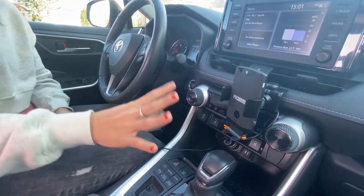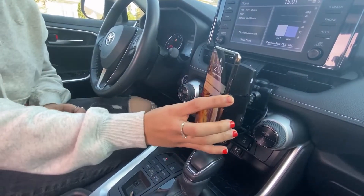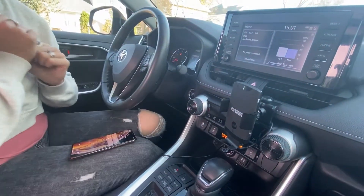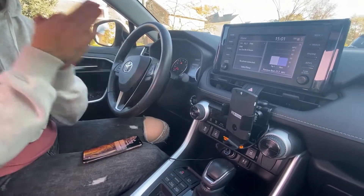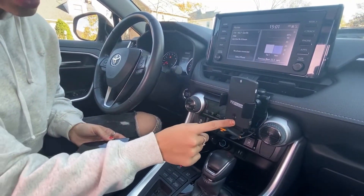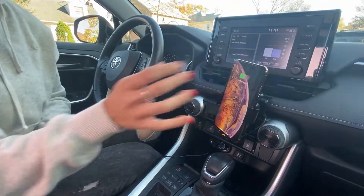There's also a button to stop the sensor from opening the holder. This is important because if you're not using your phone and you or a passenger accidentally passes the sensor, you don't get that open-close-open-close cycle. To re-enable it, simply click again and you're back in business.